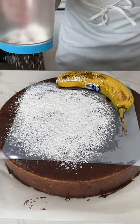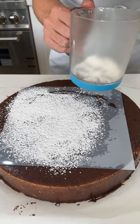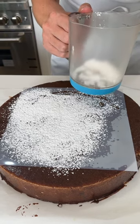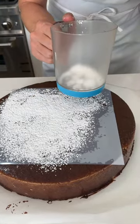We'll do underneath the banana, but the banana is going to end up on top of it, so it doesn't really matter. Give it a little bit right there, but really the banana is going to make it showcase at the very end.